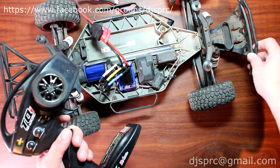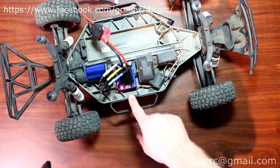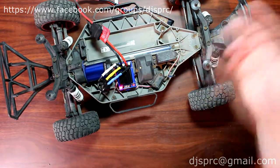Then full brake, and it's going to start flashing green. Let go and it'll go solid red or green depending on the mode you are on.